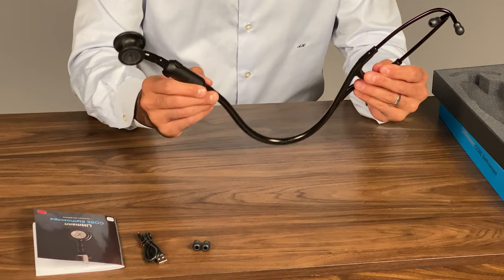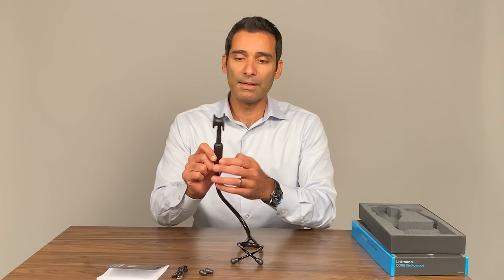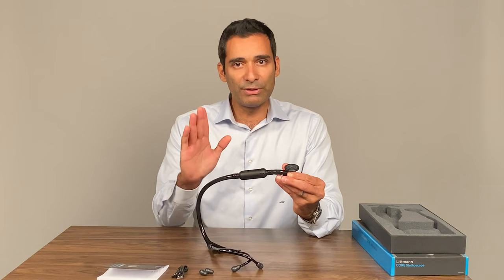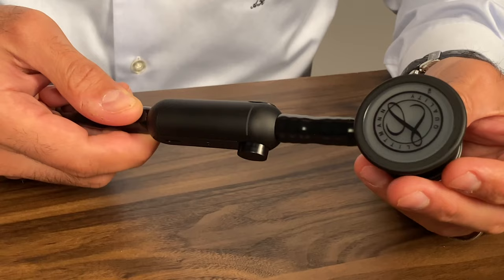The tubing is what we're used to from the cardiology grade lines from Littmann. The core attachment is low profile, doesn't add a lot of weight, and it's pretty seamless — not even that noticeable. It has a dual-sided chest piece with a clean matte finish and the diaphragm is tunable.